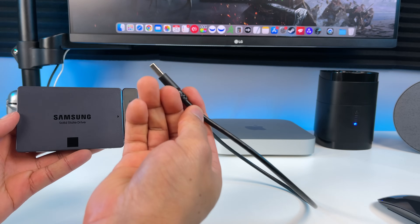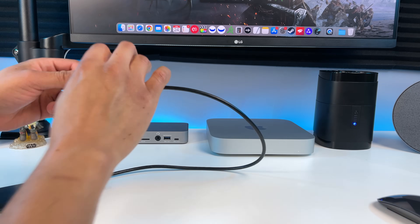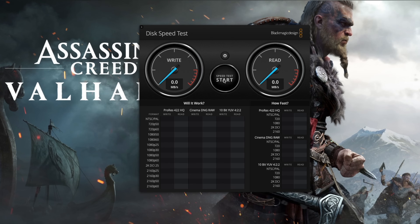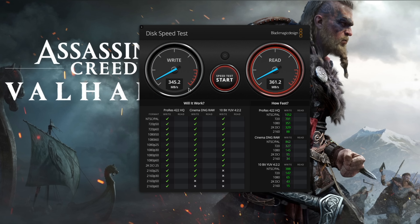Let's plug it directly into the USB-A 3.1 Gen 1 port on the OWC dock and see what we get. Click start. Only 340 megabytes per second on the write — don't worry, stay tuned, I'll get it exactly where it needs to be. A little over 360 megabytes per second on the read. Let's move on to the next test. I just wanted to show you the results connected with different devices.